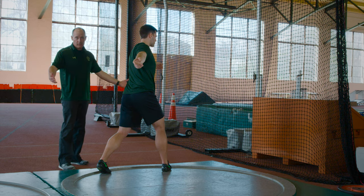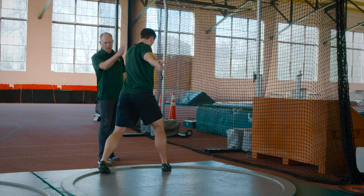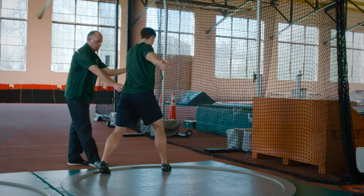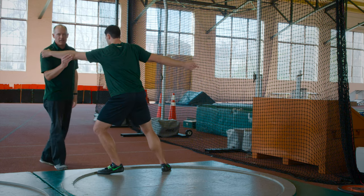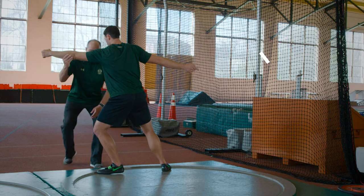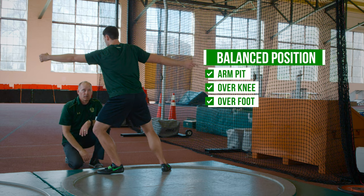Now, how do we enter? Right now his body weight is centered between his feet. As he starts to move out of the back and opens the left side, the left side system moves together. As a coach, what we should see is armpit over knee over foot — that's our balance position. That's what we're looking for on entry mechanics.